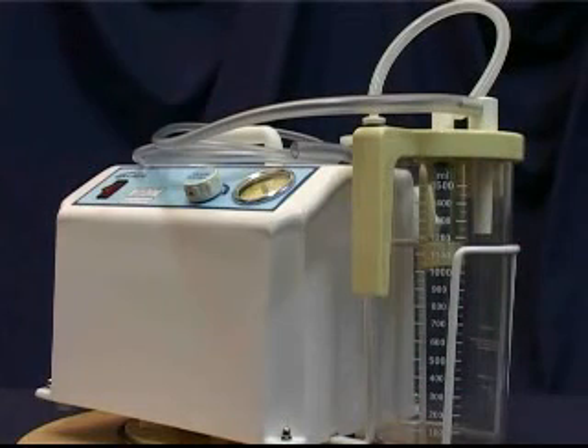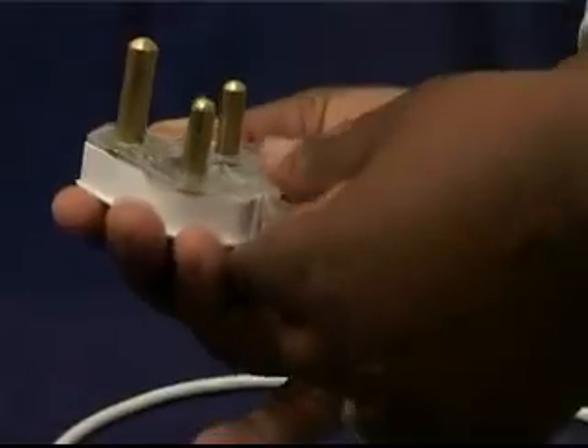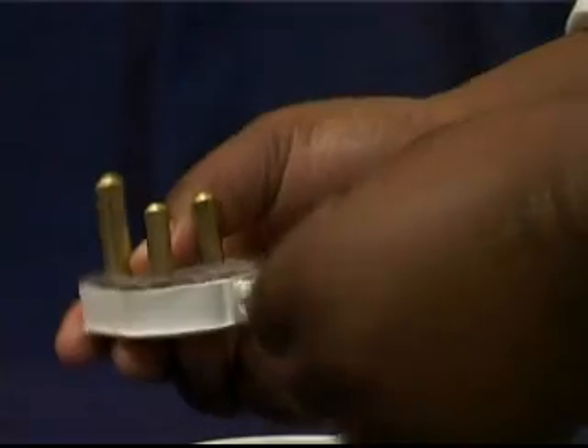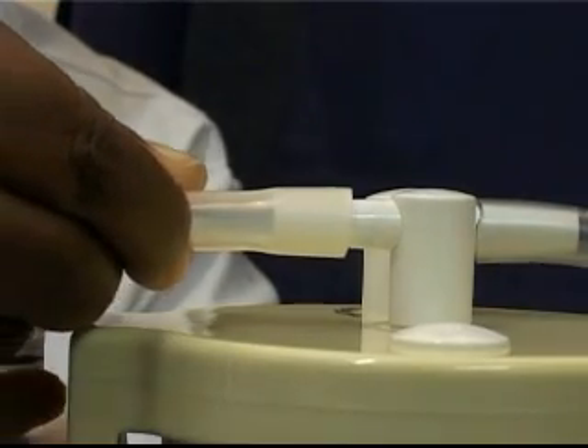Before using the suction unit, we carry out a brief physical inspection as follows. First, unplug the equipment from the power supply. Then check the electric plug and cord for splits, cracks, or visible damage. Check that the tubing connectors are in good condition, meaning free of cracks and splits, and check that all tubing is properly connected.